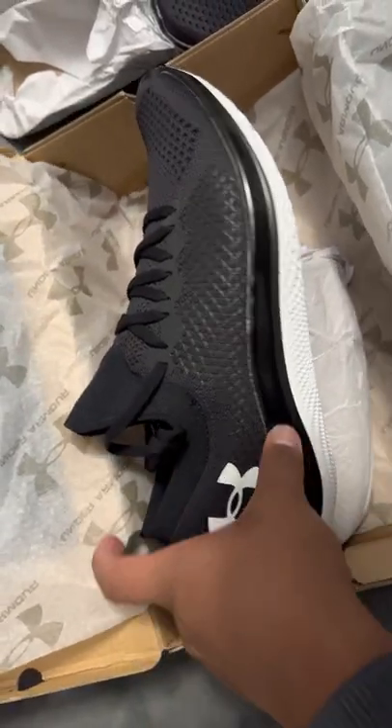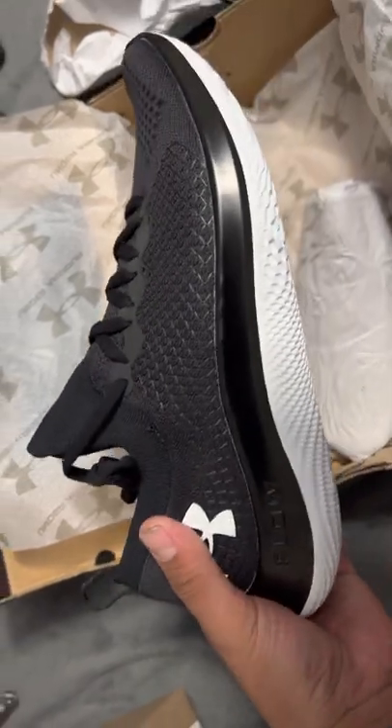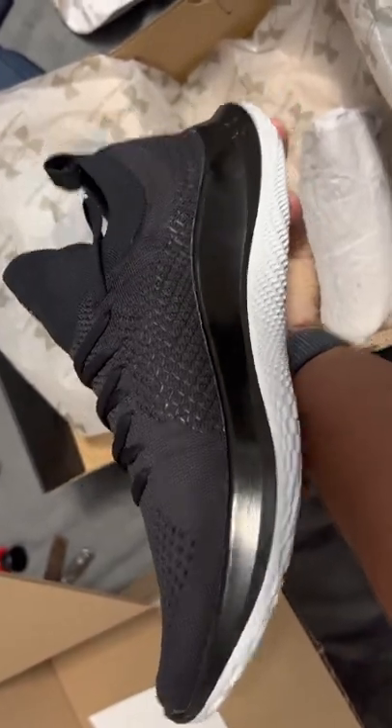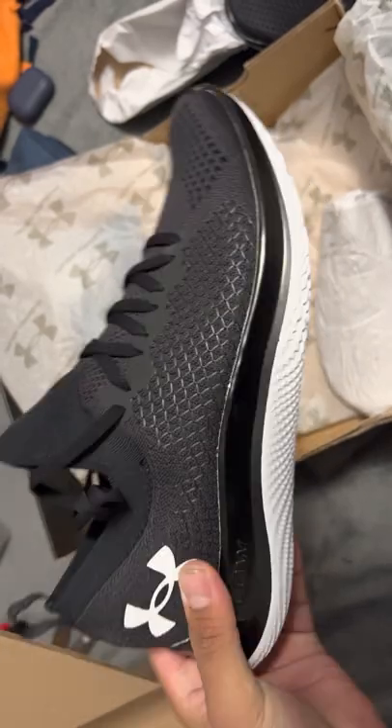What's up? Just wanted to show you guys a quick little unboxing of the Under Armour Flow Velocity SEs in black. Pretty clean. I just put them on. This is going to be a quick review.